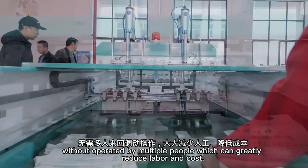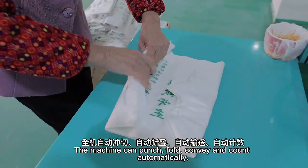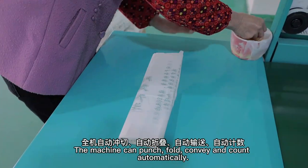Without needing to be operated by multiple people, which can greatly reduce labor and cost. The machine can punch, fold, convey, and count automatically.